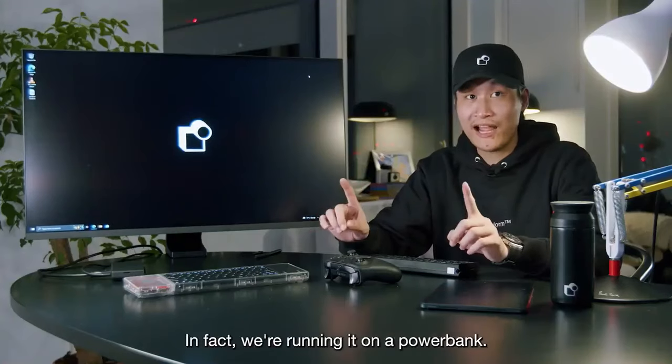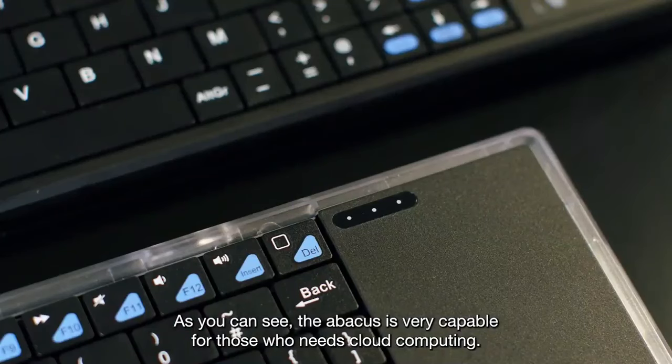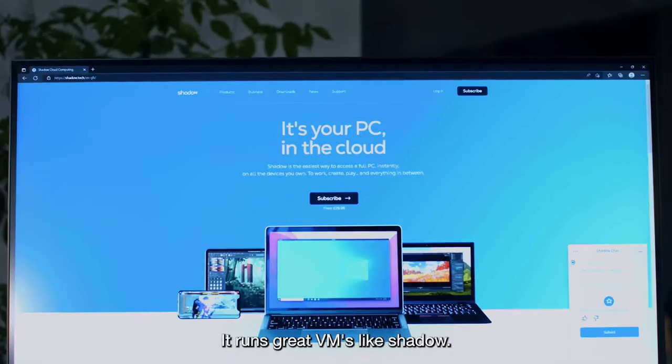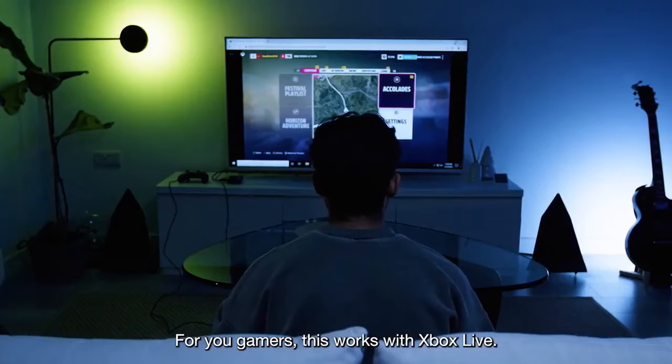It's super efficient — in fact, we're running it on a power bank. As you can see, the Abacus is very capable. For those who need cloud computing, it runs great VMs like Shadow. It pairs perfectly with your MIDI controllers. For you gamers, this works with Xbox Live.